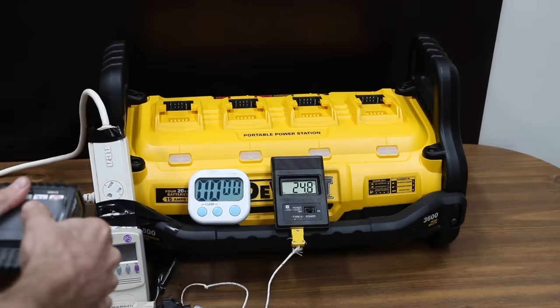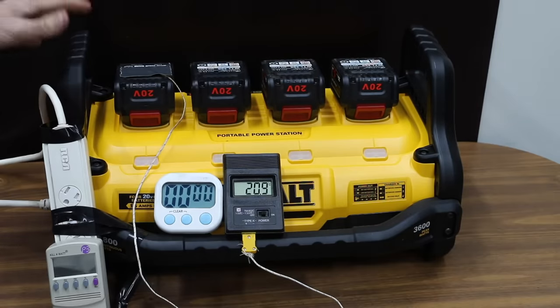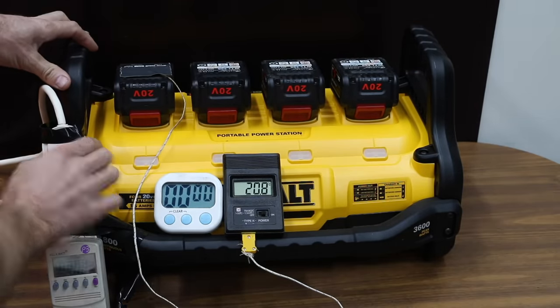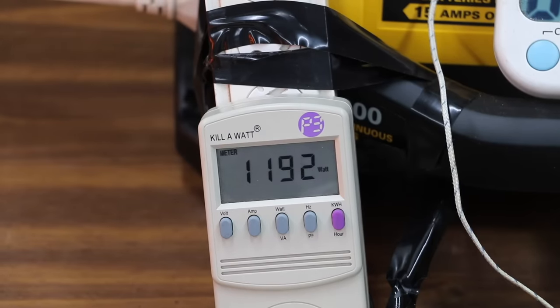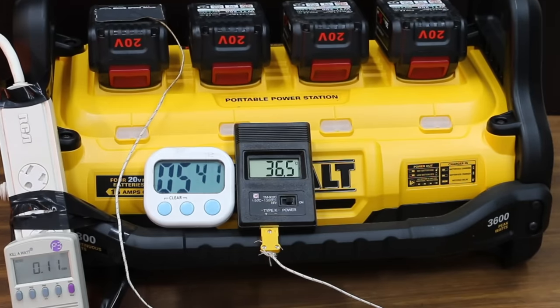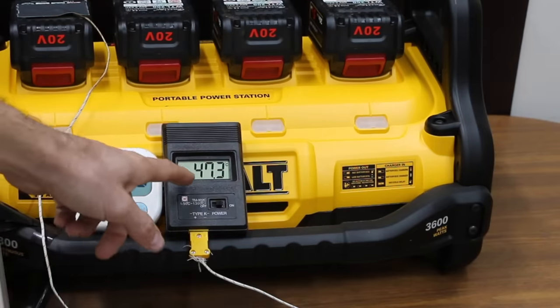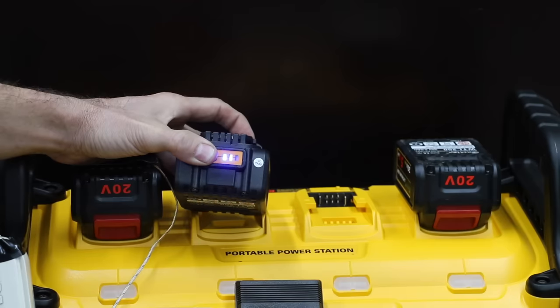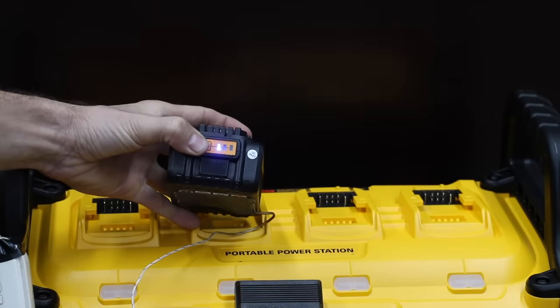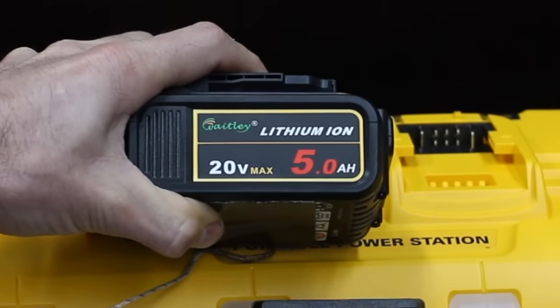Testing the Waitley batteries next. The DeWalt power station has cooled off after about 20 minutes and the batteries are fully charged. Output is 104.1 volts, 1,195 watts, 11.52 amps. At 7 minutes and 8 seconds, we ran out of power. After several minutes, the battery temperature peaked at 47.3 degrees Celsius. Two batteries were at 1 bar and two were at 2 bars, suggesting some variation in quality with these Waitley batteries.